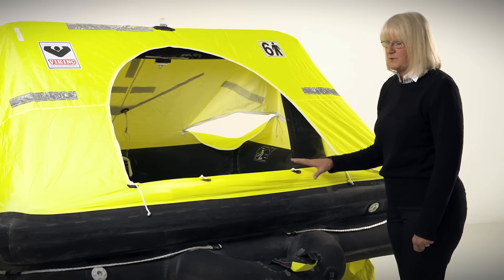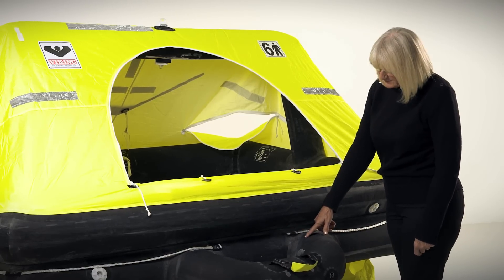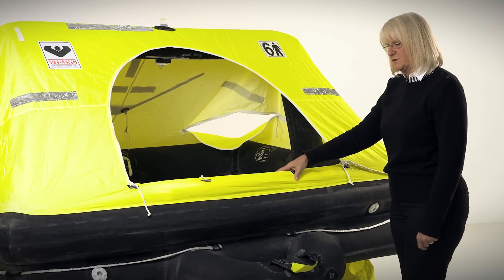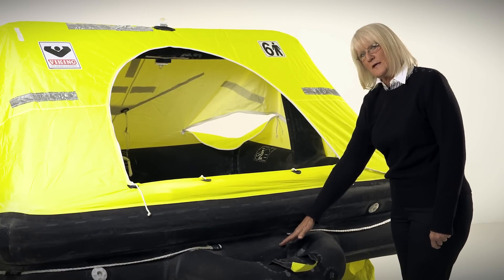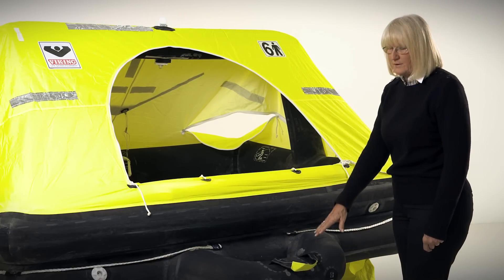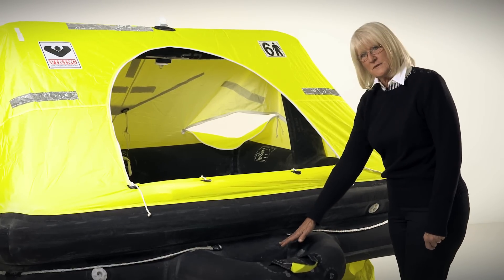It has four separate chambers. There's a one-way valve in the base of the boarding ramp as well as the arch tube. If you were to get a hole in the upper tube, the lower tube will support the weight of the people and the arch tube stays inflated. If you put a hole in the boarding ramp, the lower tube does not go down.